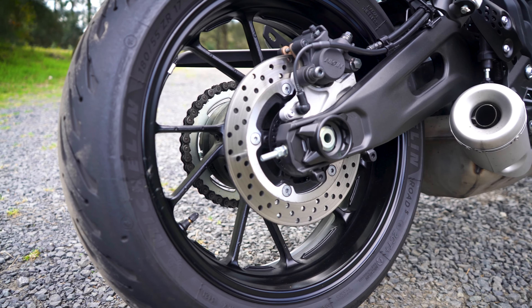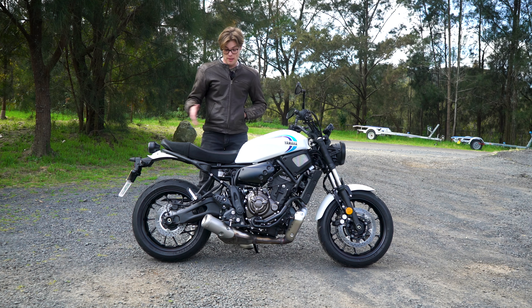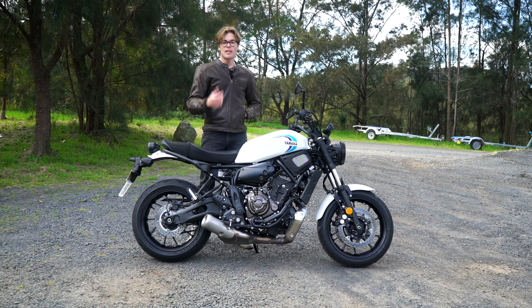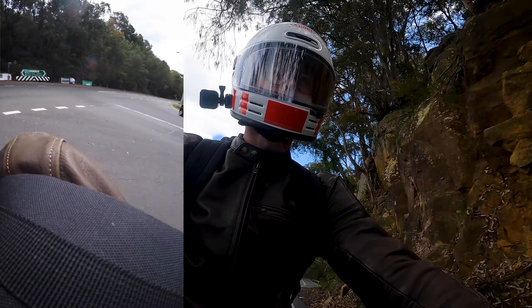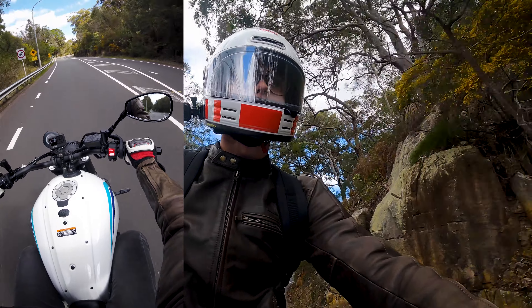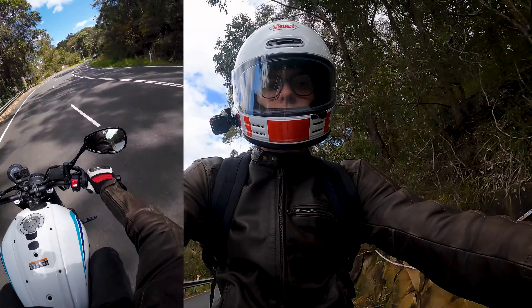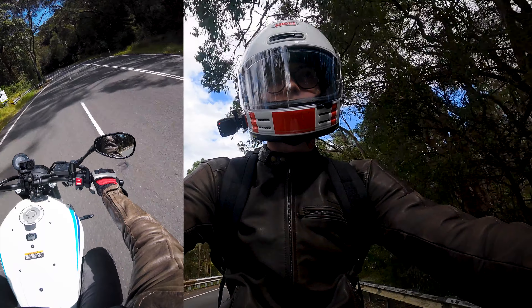There's a fuel gauge as well, and I really enjoy having a bike with a fuel gauge — this has everything you need for a learner bike. There are also hard buttons below the screen to change trip info, in addition to the handlebar controls. I'm not sure why both are included — probably a parts commonality thing — but it's handy to have an additional set of buttons to cycle through trip info.